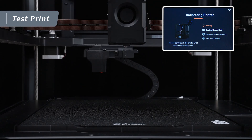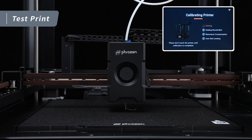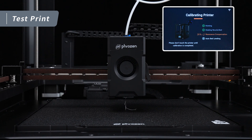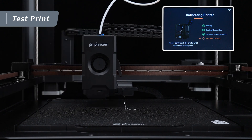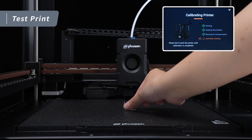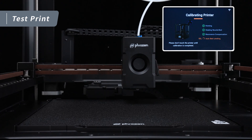The machine will now begin the automatic calibration process. After the resonance compensation is complete, the extruder will move to the nozzle cleaning module located at the back of the machine. At this point, make sure to remove any residual material from the magnetic building plate to ensure a smooth printing process afterward.